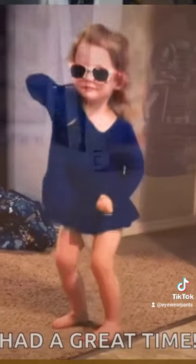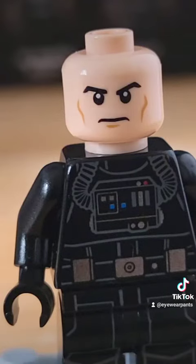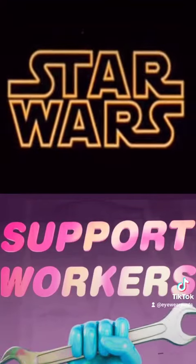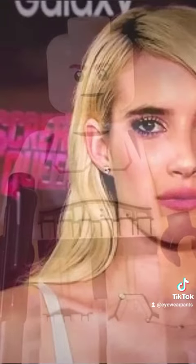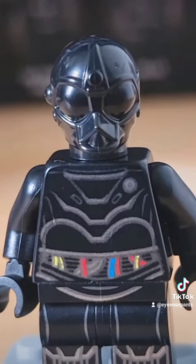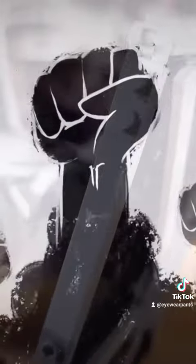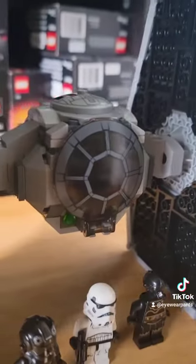This set came with three minifigures. You get the TIE Fighter pilot — no autopilot in Star Wars because of the labor unions — a basic stormtrooper, and then what's probably the highlight minifigure of the bunch: NI-L8, or as I like to call them, the 'BLMC-3PO.'